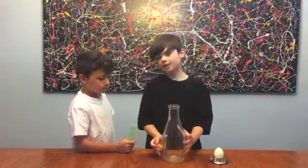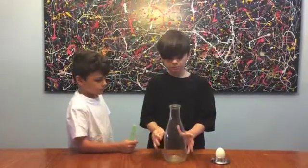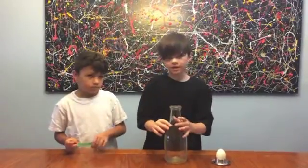So the air pressure inside the bottle and above the bottle — once we put the flame in, the hot air will rise up and then suck the egg in.